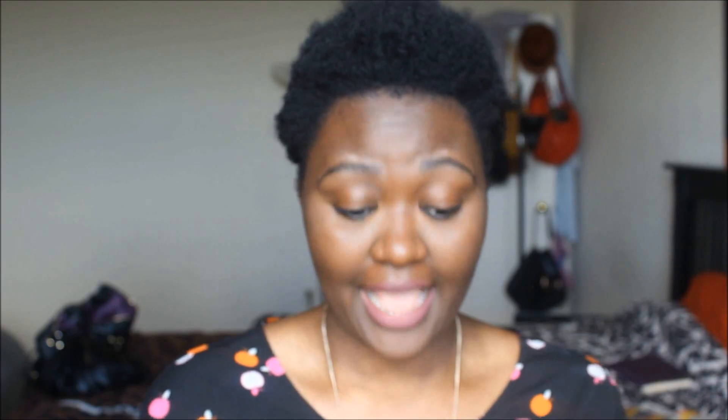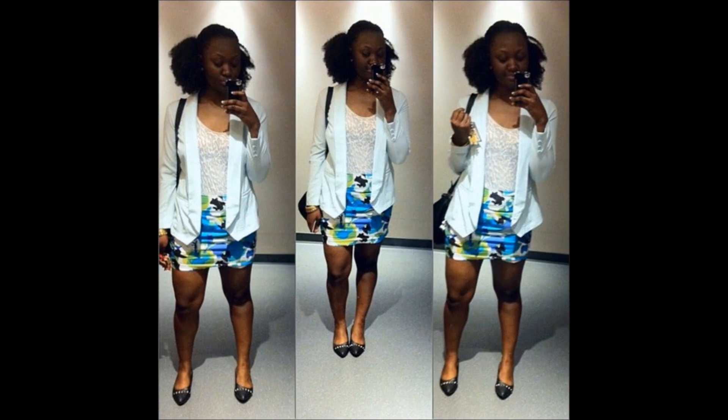That's pretty much it — it's a really quick hairstyle and I've been absolutely loving it. The second hairstyle I'm going to quickly show you is a mohawk headpiece that I made. I added clip-ons to it, which makes it so easy to wear every day — I just clip it either in the back or in the middle. I'll insert a video link below.